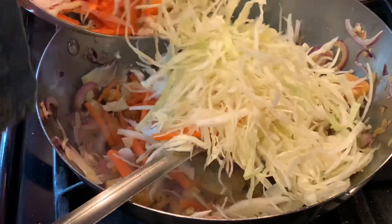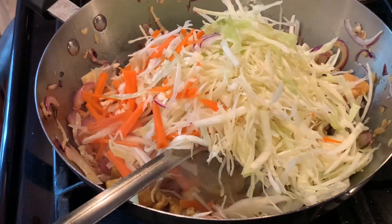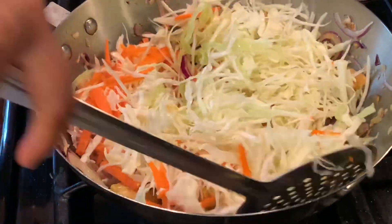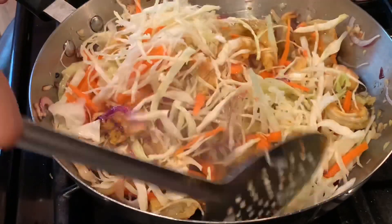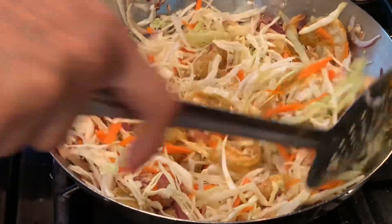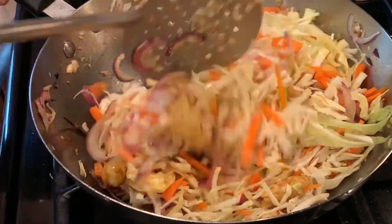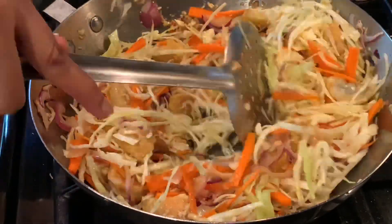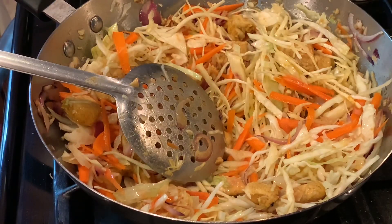Now I add the cut vegetables. Today I have cabbage and carrot — you can always add any favorite vegetable in this dish. Vegetables really give a nice flavor to the noodles. I cut them shredded, pretty much the same size as the rice noodles, so when you eat with chopsticks everything comes together nicely.